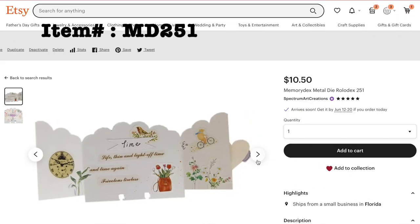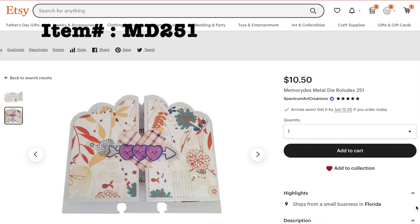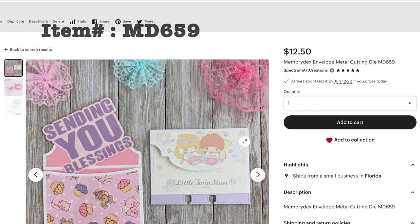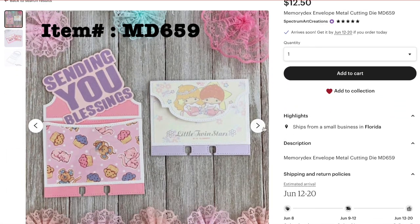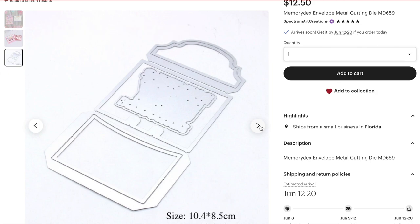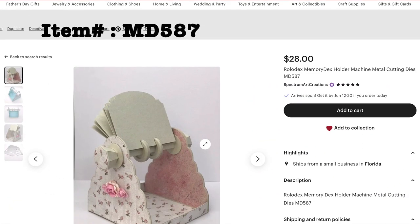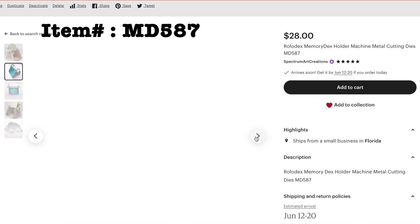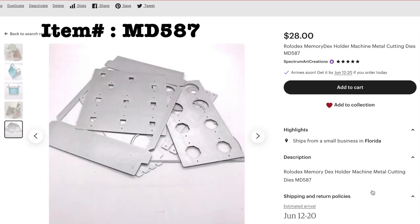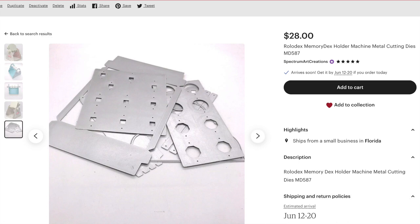Here's another one of those great opening ones — this one has a scalloped edge at the top. And here is a super fun little cute pocket one. You could put all kinds of great sentiments in that pocket, or use it without the pocket. And finally, here is another wonderful cutting die set which makes the actual Rolodex system itself. Plus we also have the Heidi Swap decks systems in store — the actual Rolodex itself.